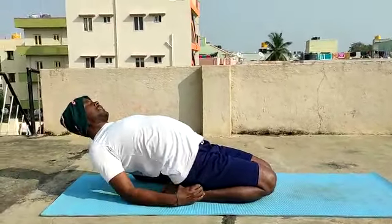Shankasana, second step. Fingers in the lock. Inhale here, and exhale slowly forward. Inhaling, rise up. Arms on the kneecaps.